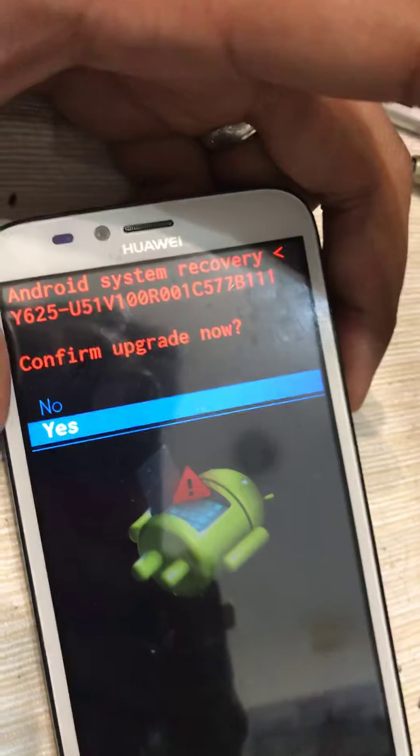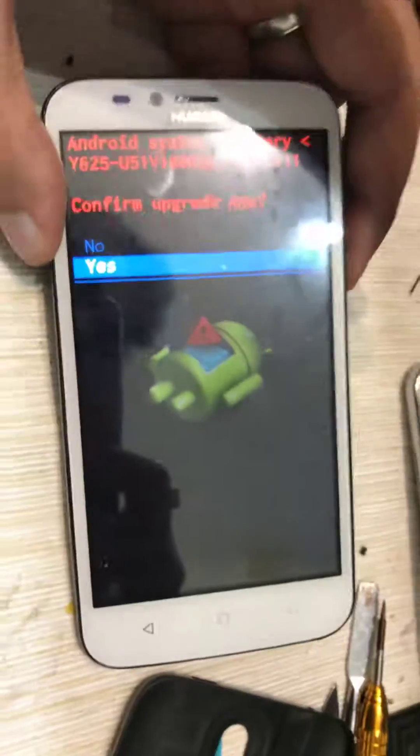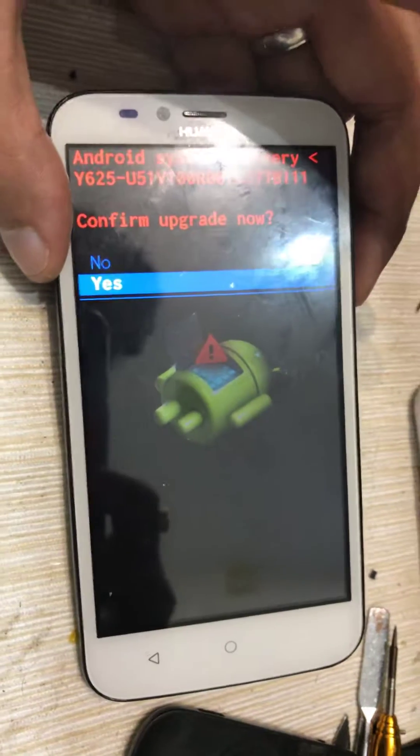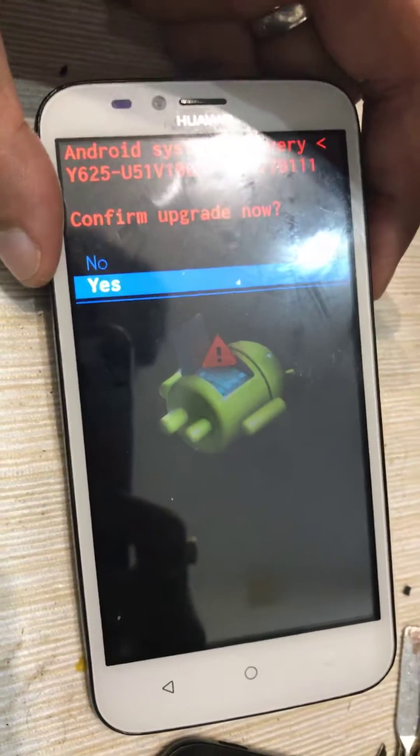If your battery is less than 20%, you can plug in a USB charger during the process. This will solve your problem. Like this, you will be able to install your firmware. Thanks for watching, and please comment.